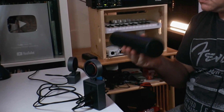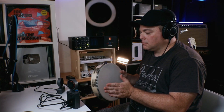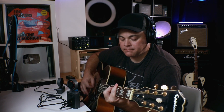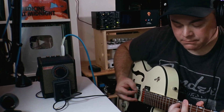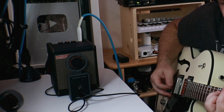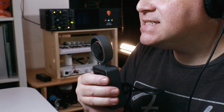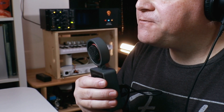I first started with a shaker track. Then after the shaker, I added a bit of tambourine. Then it was time for some acoustic guitar. And then why not mic up a little guitar cabinet while we're at it. And finally, I recorded a bunch of vocals and did some layering. So let's listen to this all together.